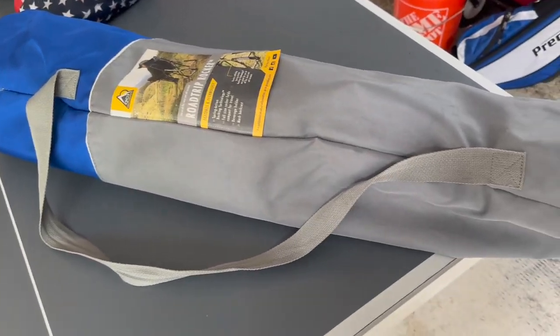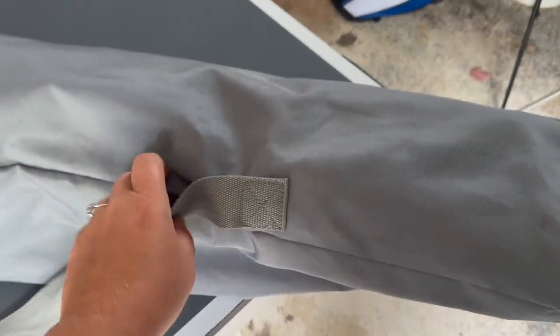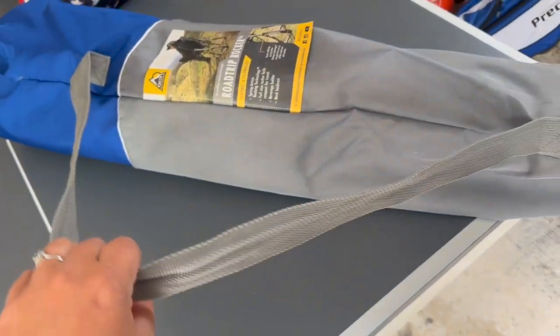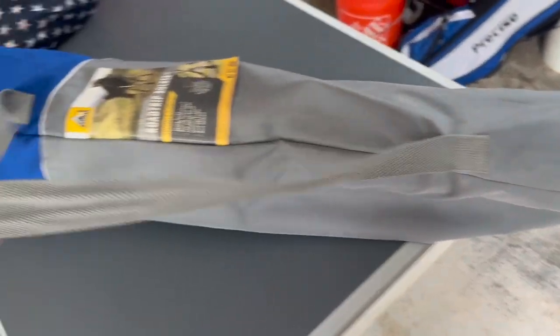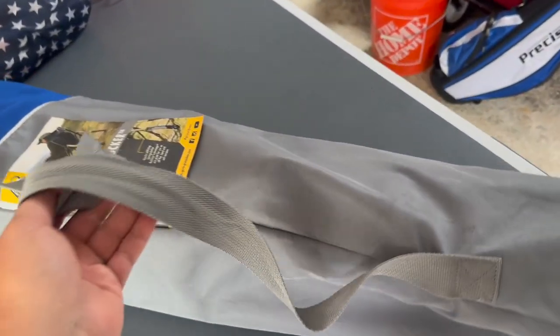This is the GCI Outdoor Road Trip Rocker, and it's a collapsible rocking chair. It's very portable, as you can see here. You can throw it over your back, easily throw it in the car, and it's amazing having a rocking chair that folds up so small.